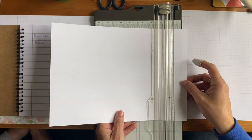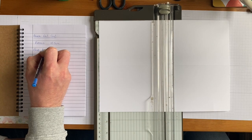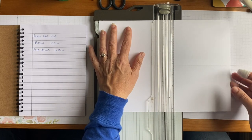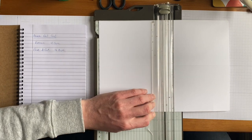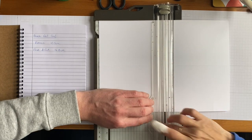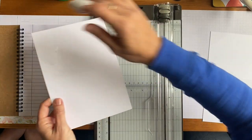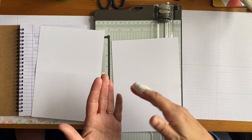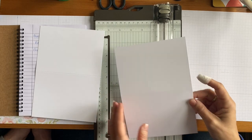Switch to the darker cutter blade and cut at 14.8. The reason to score first is efficiency — you score once and cut once rather than cutting and then scoring twice. When you pull the pieces out, you've got your two card blanks. The point of scoring is to make the card fold better — it gives you a clean fold line.